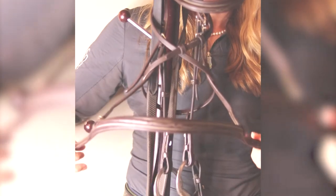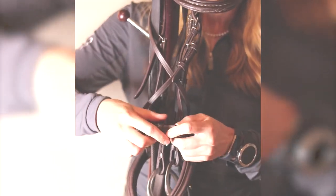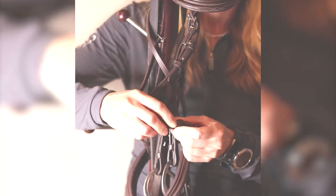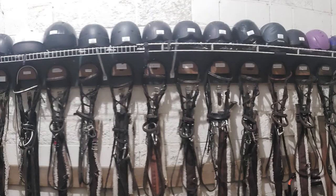Now you're going to take the noseband, crisscross it behind, and bring it around in front again, pushing the buckle back and putting it through the keepers — just like so. As you can see, a big tack room just looks so much tidier when all the bridles are figure-eighted.